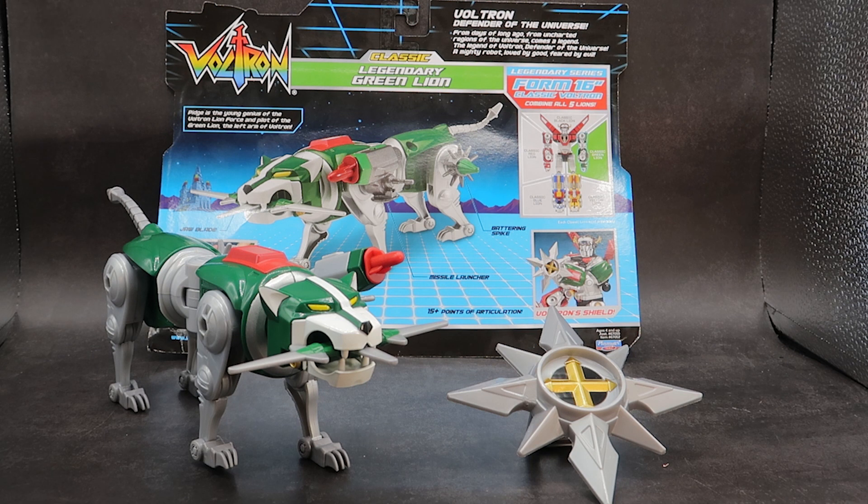This has been the 40th Anniversary Voltron Classic Legendary Green Lion from Playmates. I really enjoyed playing with this guy — very similar to the red lion, but it has enough differences to say they didn't just repaint it and throw it in a box. They actually took time to re-sculpt the head and the body. Accessories are similar to the red lion's: you get the jaw blades, which are designed differently; the missile launching system, which is cool — don't put your eye out; the little battering spike thing, take it or leave it; and the Voltron shield, which is cool and fun. The paint is good, the articulation is the same as the red lion, and it's a very simple design to get into arm mode. Nothing but good things to say about this toy.